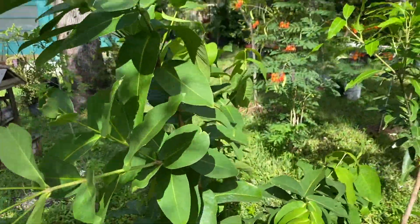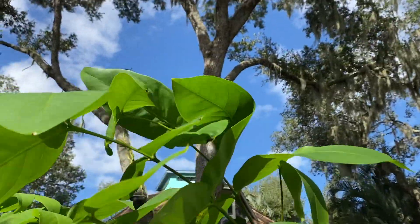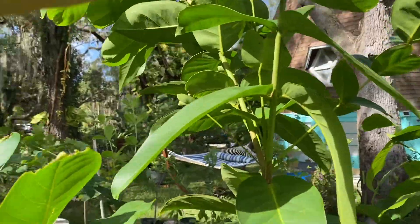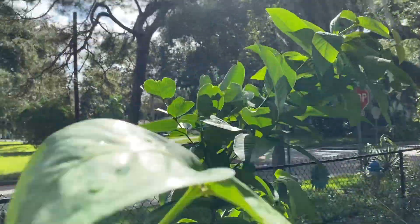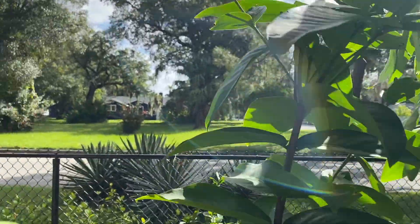As you can see it's just blowing in the wind. I do need to stake this tree right here. As you can tell from the new growth and the leaves, it's just doing really good. Very happy in the spot that it's in.